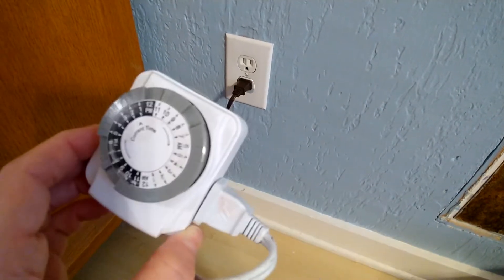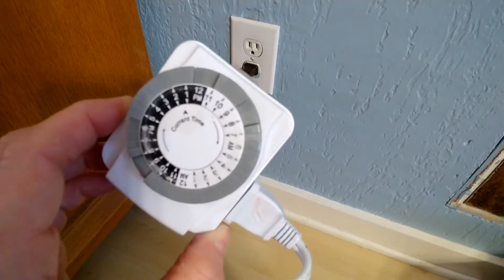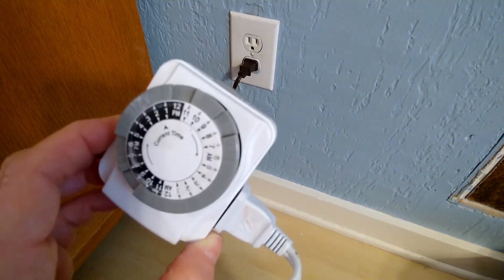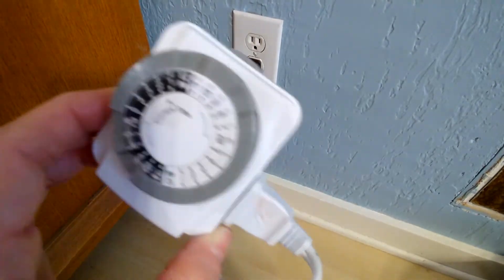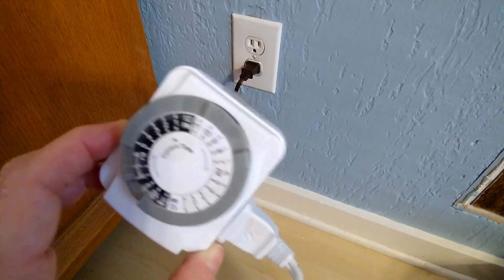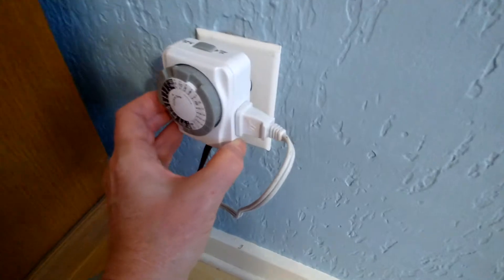You can choose whichever schedule works for you. I wouldn't have it on while I was sleeping — that's just me, I'm real funny about these electrical things. You want to make sure you check this thing about every three days. Make sure your Scentsy Pot is full of wax and doesn't have cracks or leaks or anything in it, and that your bulb is working smooth.